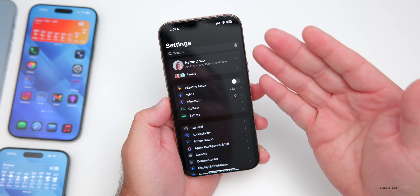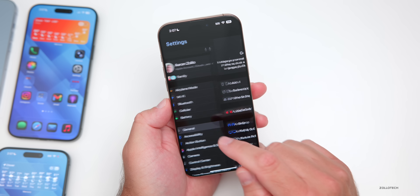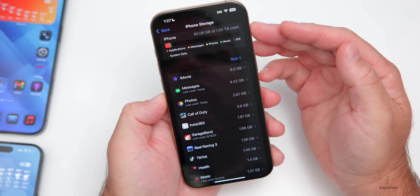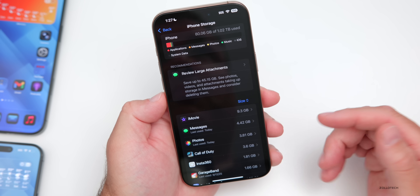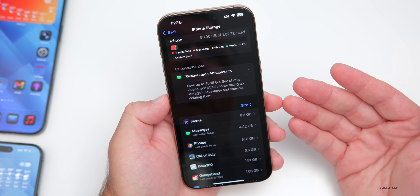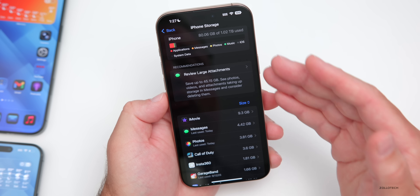Another thing to check is how much storage you have — you need enough to install the update. Go to Settings, then General, then iPhone Storage. Here you'll see your total storage; in this case it's one terabyte and I'm using 80 gigabytes. Typically plan on about 20 gigabytes in order to install the update over the air, so as long as you have 20 gigabytes free, you're good to go.